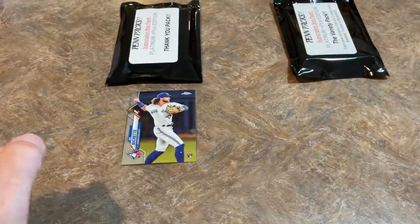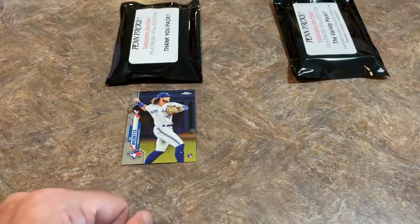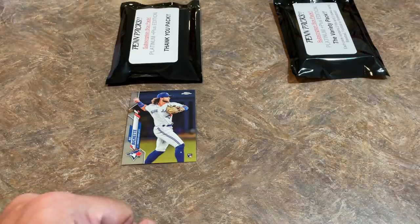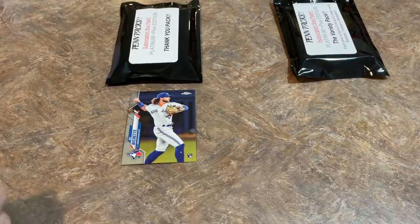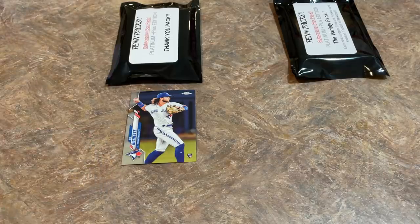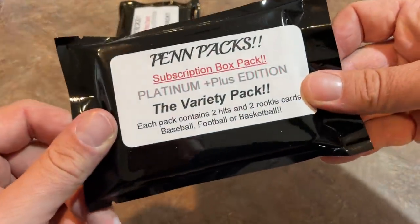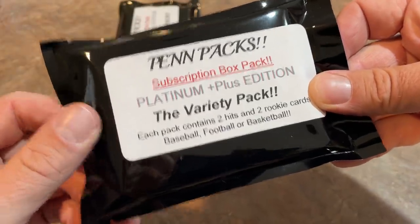So we do have the Bo Bichette rookie card on the board — that's the best card so far. Sometimes you just get completely skunked on packs; it's like a lottery. With baseball cards you at least get to keep the miss, so to speak. We opened another really high-end subscription box earlier this week — a $260 boom box — and had the exact same deal where we didn't get any hits at all. But now we're going to have this extra shot at getting some hits.